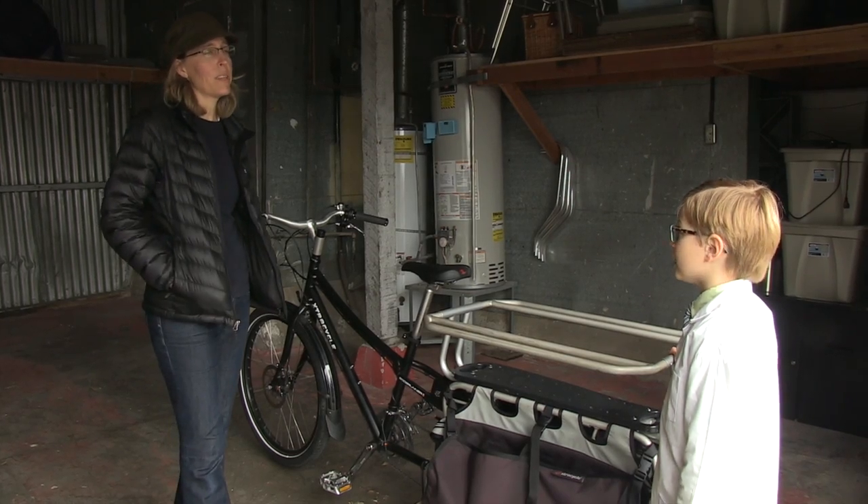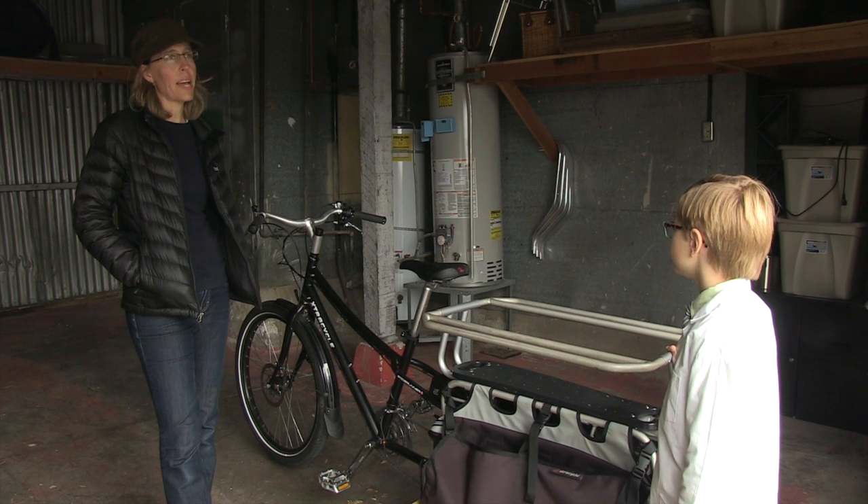I just actually couldn't do it without the electric motor. There's no way — I couldn't get them up the hills.